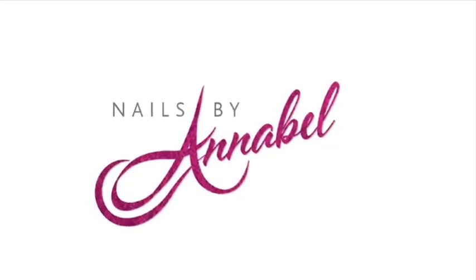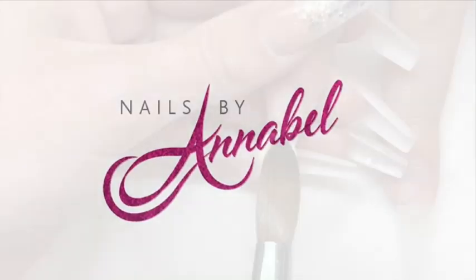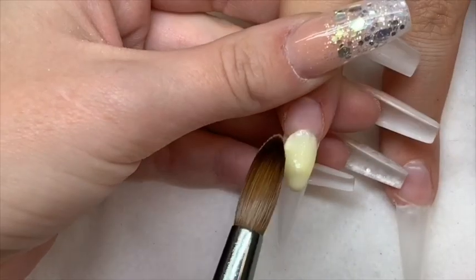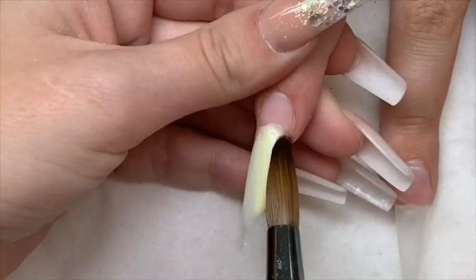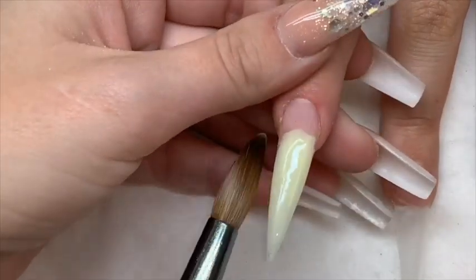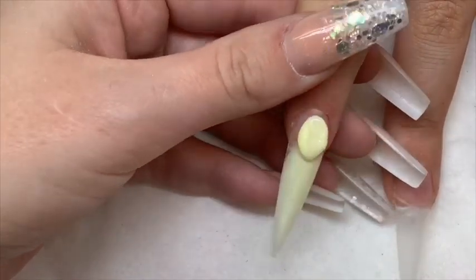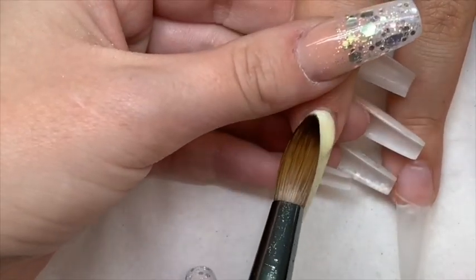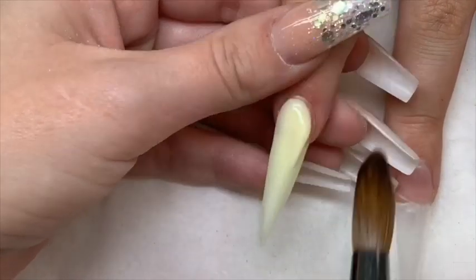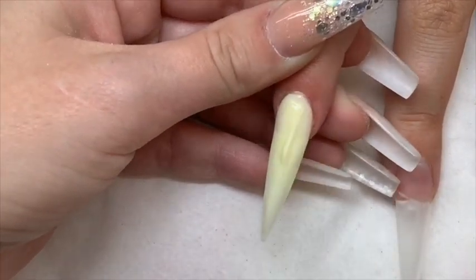Hey everyone, we're doing a pretty colorful set today. I've already applied my tips and my clear base, so I'm now going in with Glitter Balls Lemon Sorbet first, with my size 12 brush applying to the tip first, and then my second bead to the cuticle, tapping into the cuticle just lightly and pushing it where I need it.